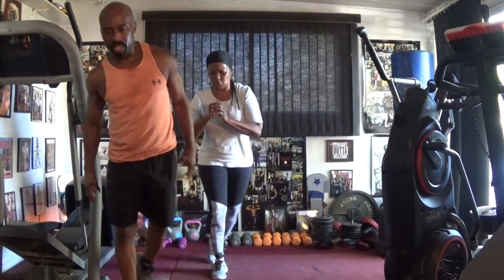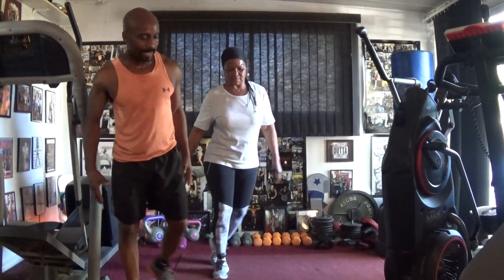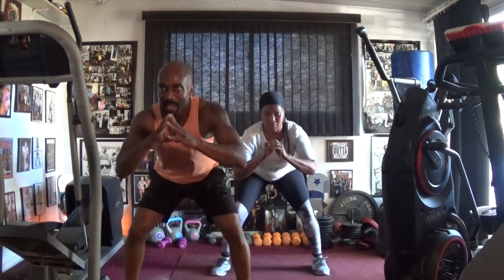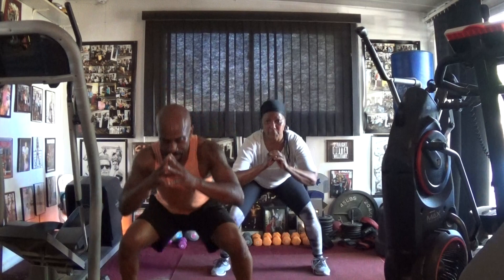One, two, three, four, five, six, seven. Drop it: one, two, three, four, five, six, seven, eight, nine, ten, eleven, twelve, thirteen, fourteen.